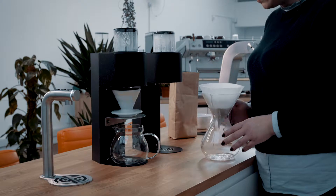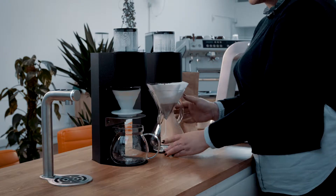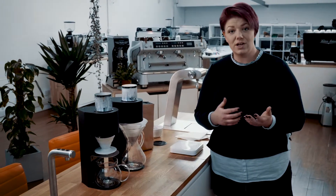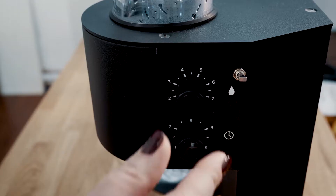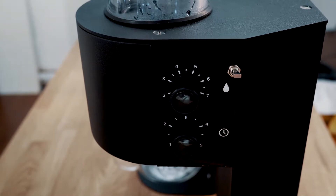I then ensure I have a nice flat bed and place it under the SP9. I'm then able to adjust the dials on the side of the SP9 to give me the desired weight of water out and also the amount of brew time that I would like. So I'm going to go for two and a half minutes and I'm using 500 mils of water.